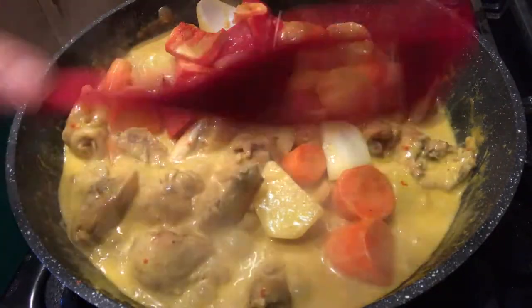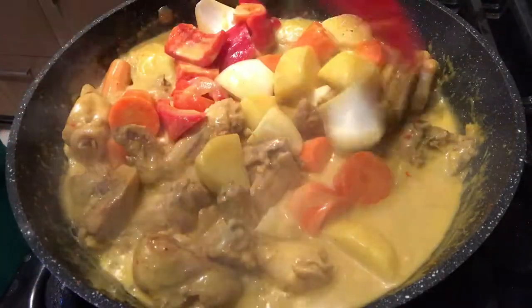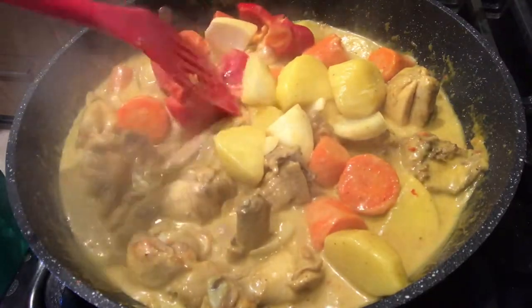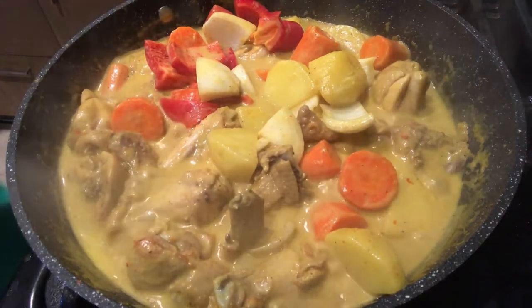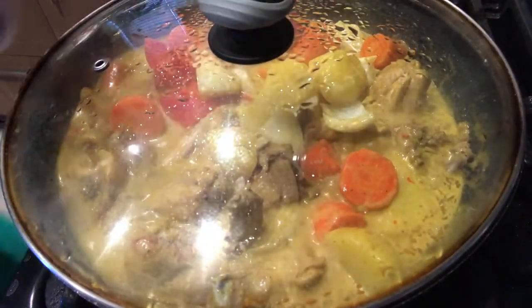I-check po natin kung okay na po yung ating potato at saka yung ating carrots. Matigas pa po, so another pakulo pa rin po tayo. Try po natin pakuluan siya ng 5 minutes lang kasi baka medyo maniknik na siya kung gagawin nating 10 minutes — 5 minutes lang po tayo.